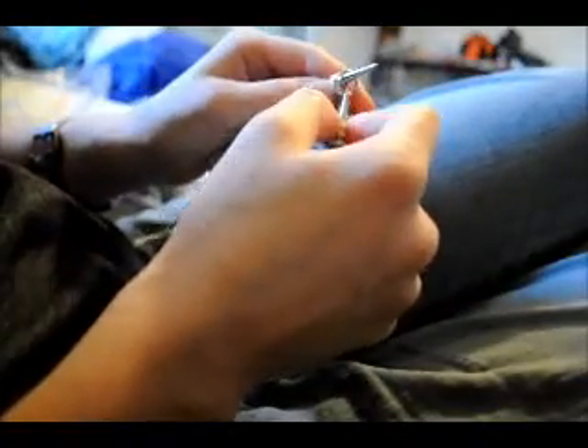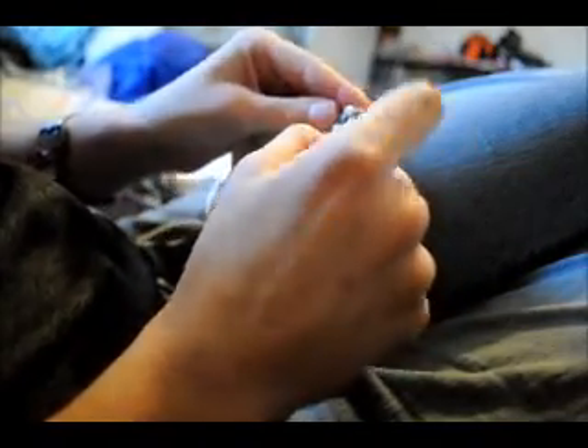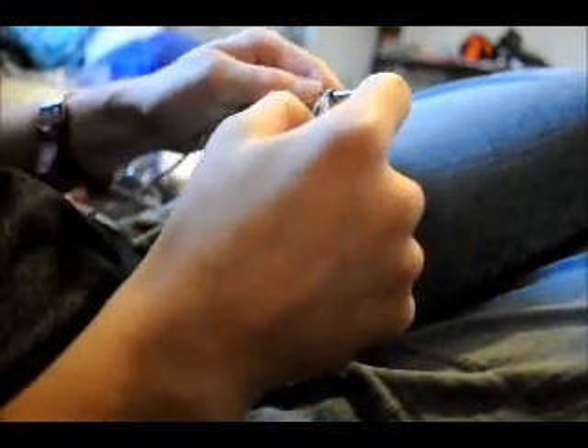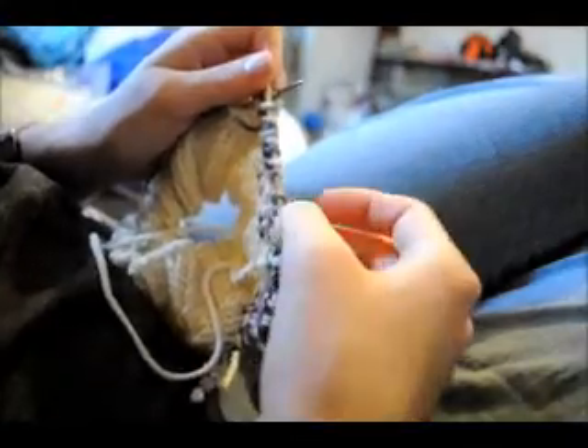Now I'm at my marker, I'm going to slip my marker, and then I'm going to continue to purl 14 more back. I've purled 14 back after the marker.